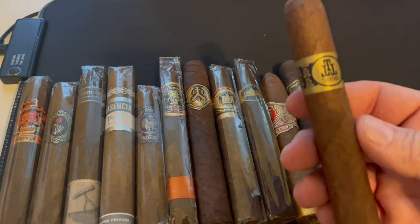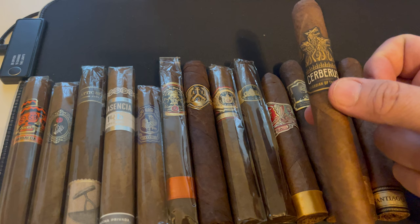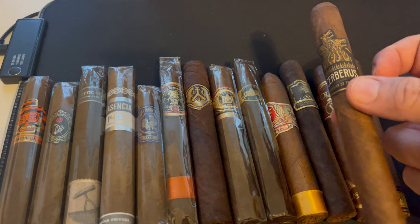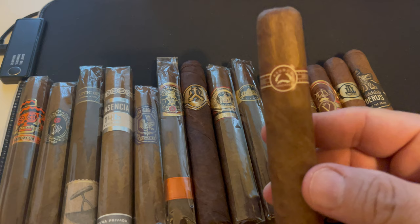This is the Aganorsa Guardian of the Farm — I've had this one before in a smaller vitola, and this is a bigger vitola. This is actually one of my favorite sticks from 2020. I didn't put it on my year-end list because I didn't feel like I smoked enough of them to support the ranking. But this was definitely one of my favorites. Here is the Padron 3000 series that Roger from Working Man Cigars got me — a big cigar.